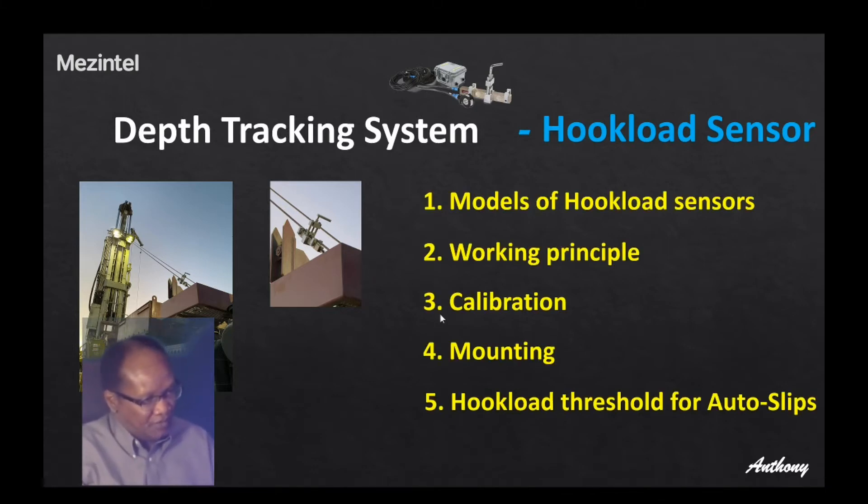Today we're going to discuss five topics. The first topic is on models of the hook load sensors that Mesentel supplies. After that, I will discuss the working principle of the hook load sensor — there's a three-point loading system and a strain gauge, and we're going to discuss how that works to collect measurements. There will also be calibration, which is an important step in the field. I'll cover mounting tips, and topic number five will be on hook load threshold for outer slips — you can use a threshold of the hook load sensor to indicate slips in or slips out condition.